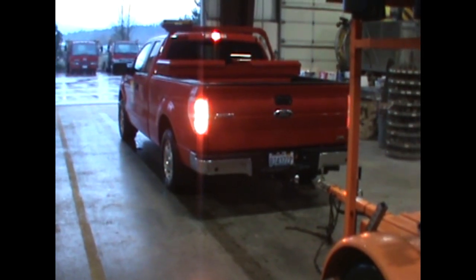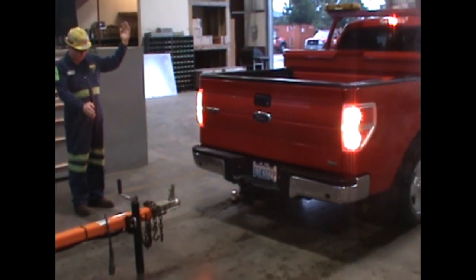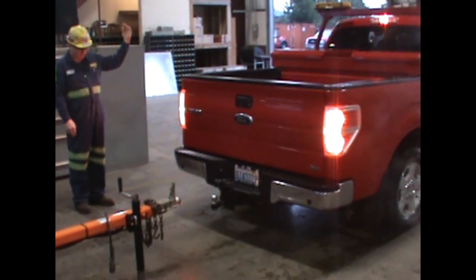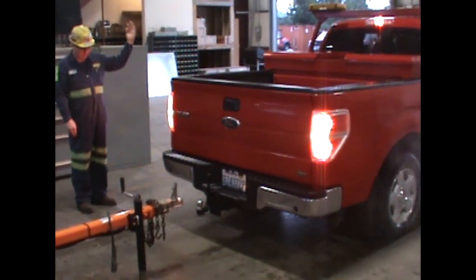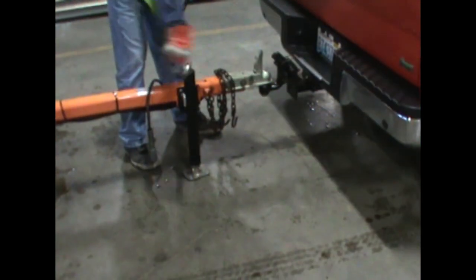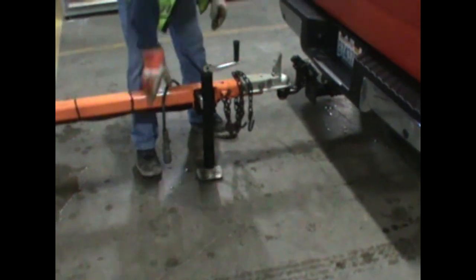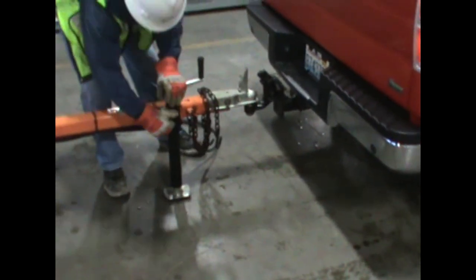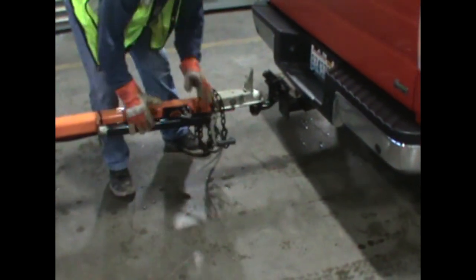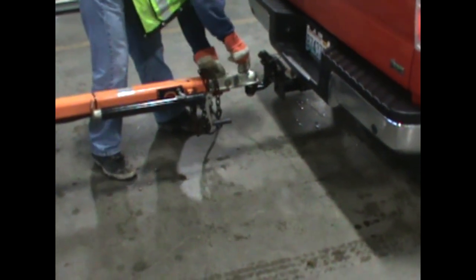Once the trailer is at the proper height, get back in the vehicle and slowly back the remaining amount. If you are using a spotter, make sure they are not between the vehicle and the trailer. Stop and shut off the vehicle, set the parking brake, and head back to the trailer. Before you lower the hitch onto the ball, make sure the latch has been opened by flipping the latch into the up position. Once the latch is opened, lower the trailer onto the ball using the jack. When the jack comes off the ground, the trailer should be seated onto the ball.